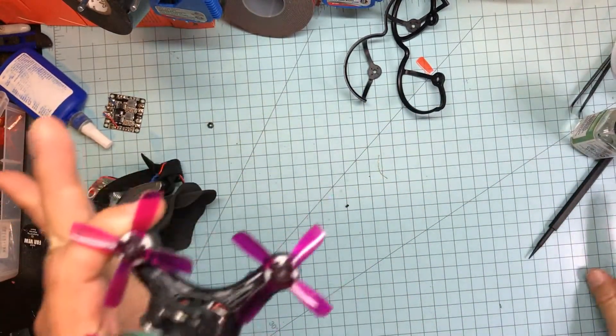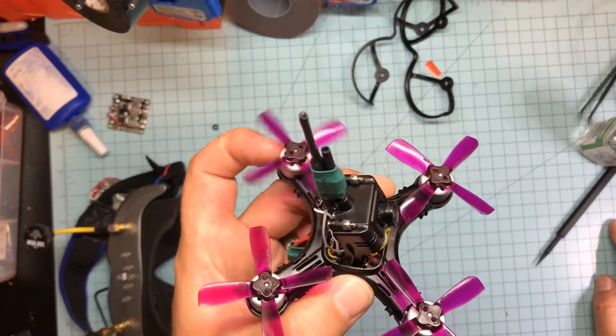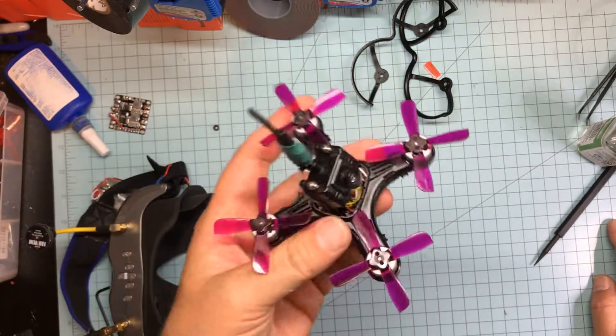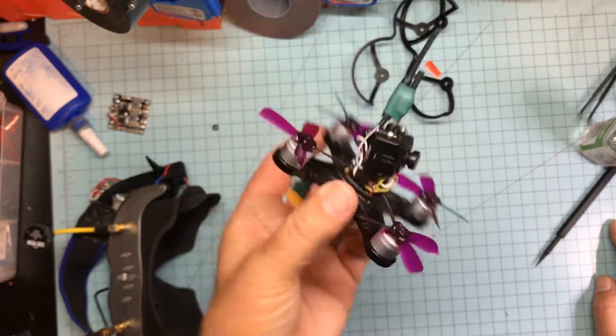There might be two videos — the first is going to be 2S and the second is 3S; you can tell the difference right away. In this thing's defense, it was a little windy today — a bit too windy for a micro, I think. I seem to be attracting trees today — I'll blame me, not the quad.